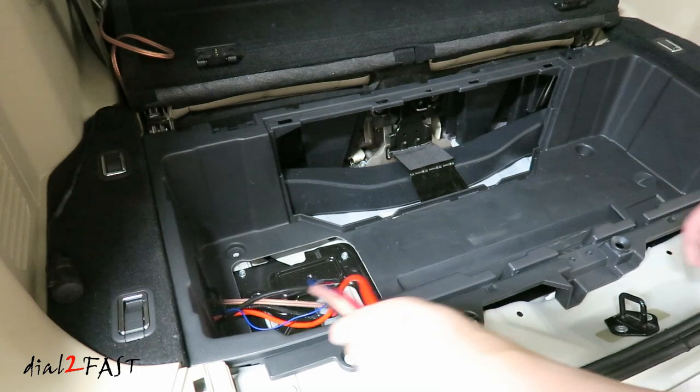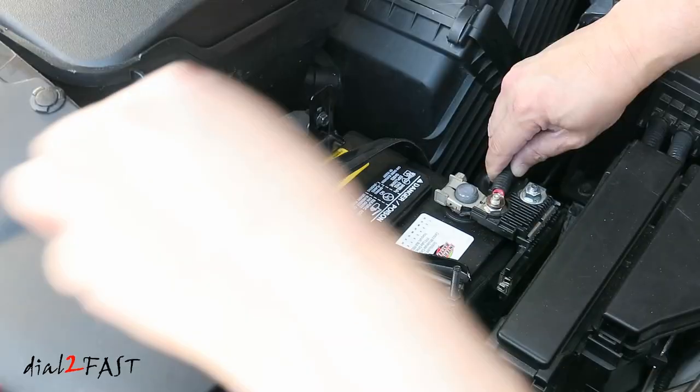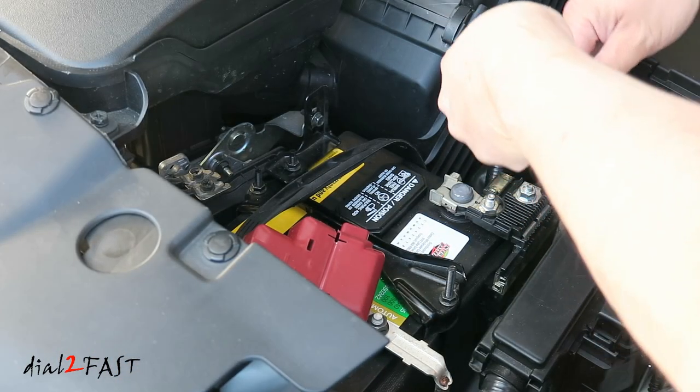In the last video, I showed you how I ran all the wires you need for the amplifier. Now it's very important that you disconnect the power wire connection to the battery, or remove the fuse in the fuse holder, and that will eliminate any risk of short circuit.